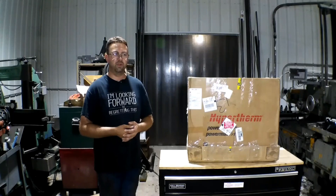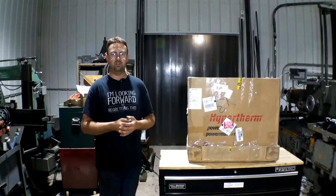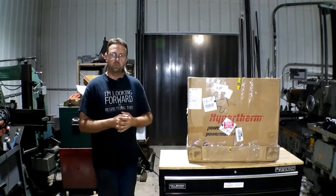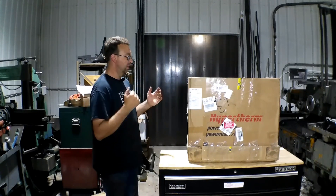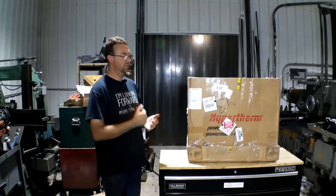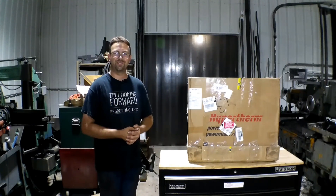It's been a very difficult process trying to find one of these, and finally I tracked one down at Baker Gas in Wauseon, Ohio. After several hiccups with UPS, it finally showed up. Let's get this thing unboxed, wire it up for three phase, give it a good test run, and then I can get back to work. Let's get started.